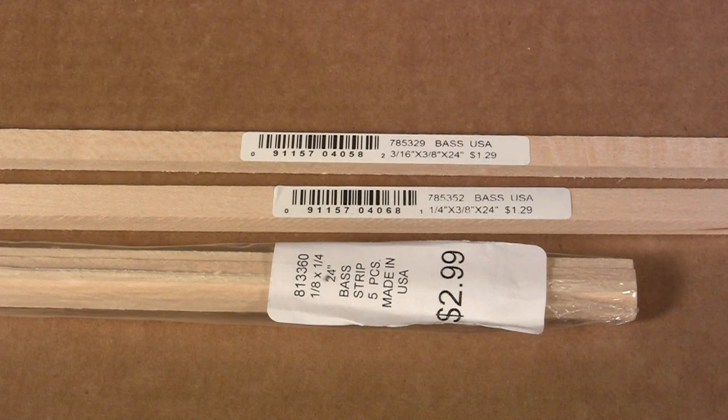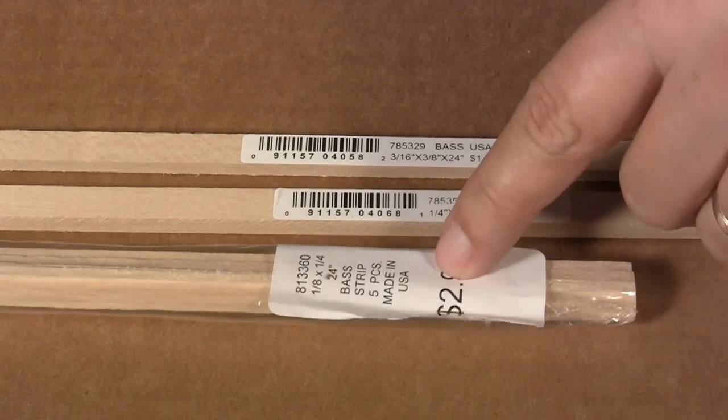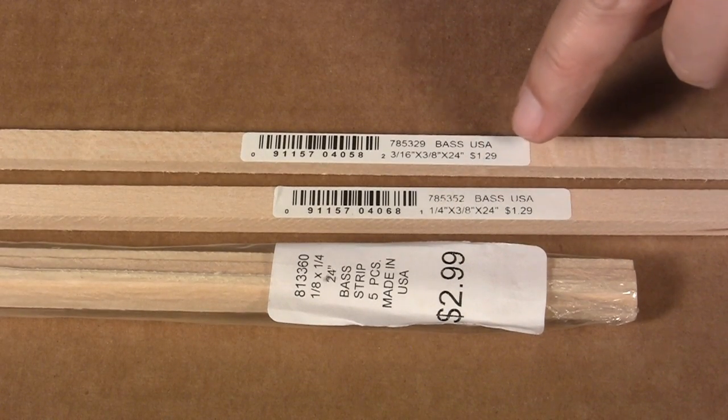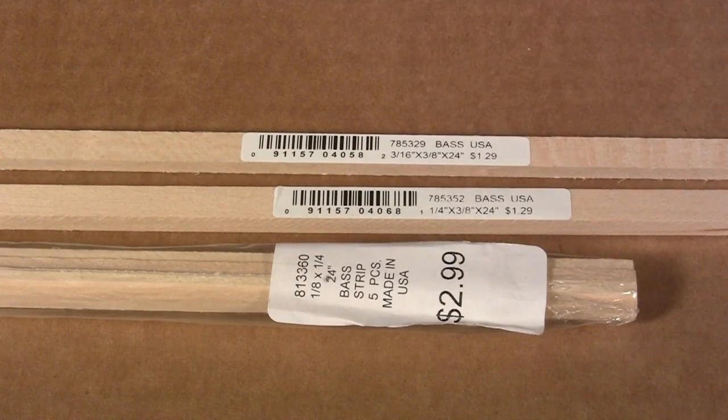With a trip to the local hobby shop — in my case Hobby Lobby — I got three different sizes of bass wood, not balsa wood but bass wood. All of these are 24-inch strips. This is one-eighth by one-quarter. This is one-quarter by three-eighths. And then three-sixteenths by three-eighths.